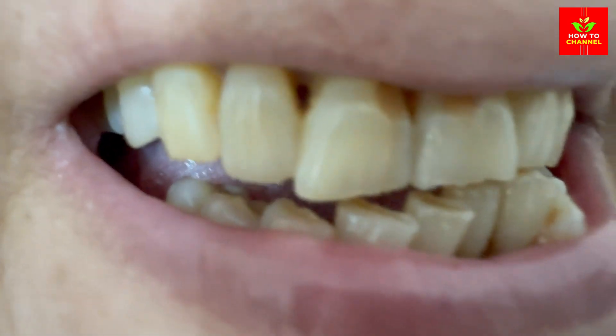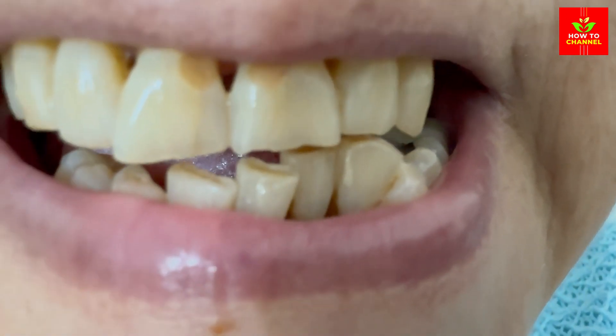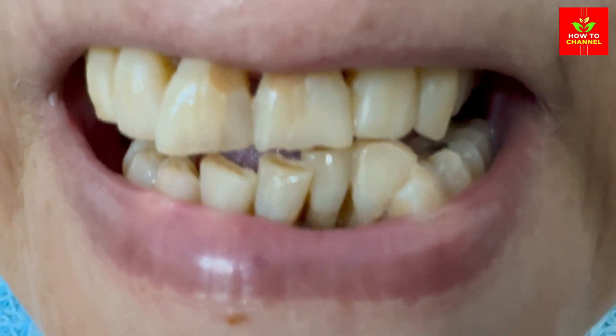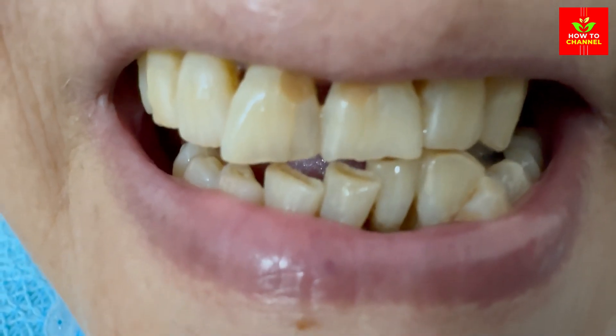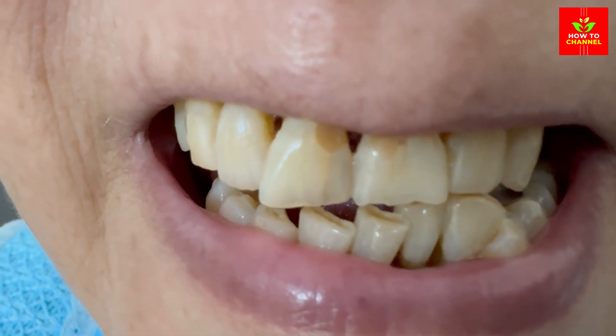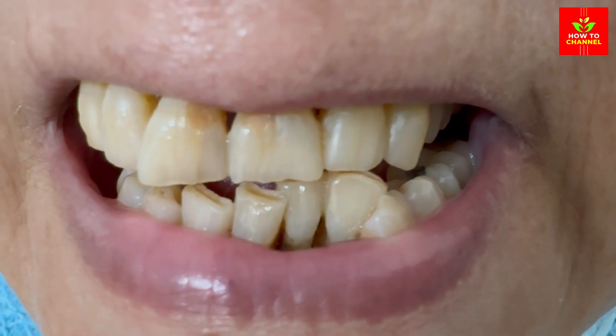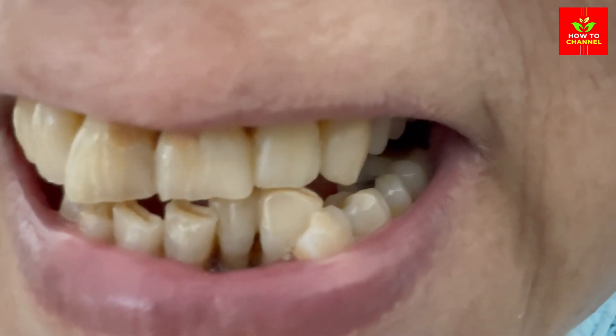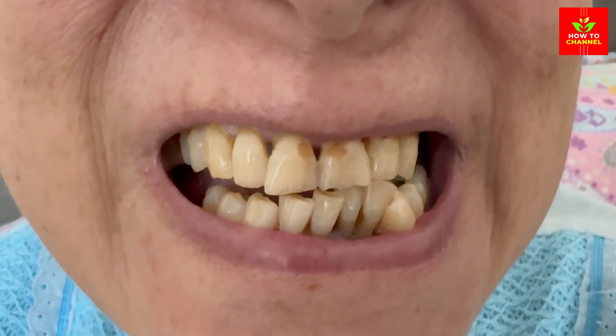Important tips for teeth whitening: use these ingredients in moderation, as excessive use can wear down enamel over time — stick to the recommended frequency. Consult your dentist if you have sensitive teeth or any dental concerns before trying any new whitening method.